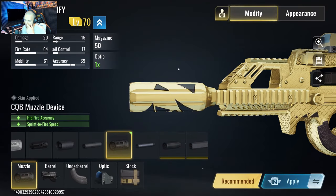First up, for the muscle, we got the CQB muscle device. It will give you the hipfire accuracy and the sprint to fire speed.